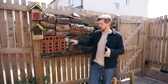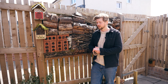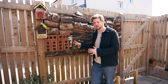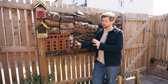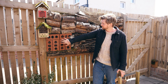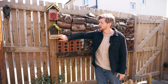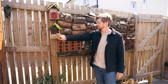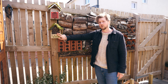Different wildlife prefer different locations. A log pile on the floor where it's slightly wet, damp, and darker will attract frogs. Somewhere like this, put in the right location in the sun, will attract mason bees — they'll love something like this. Filling out these holes will be great for wood lice. What's really important is that at the end of summer you clear these out, otherwise you'll attract mites, parasites, diseases, and fungal growth.